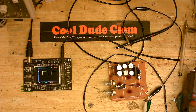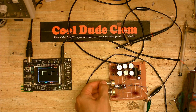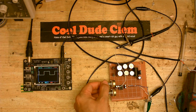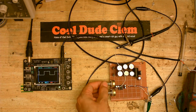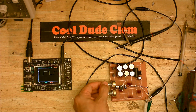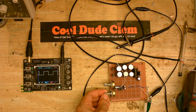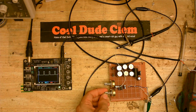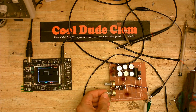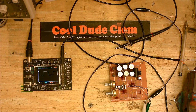Now let's see what we get when we adjust the potentiometers. I don't know which one this is going to adjust, so let's have a look. Yeah, this one appears to be adjusting the space. So this one should adjust the mark. And indeed it does. In fact, I could make that a perfect square wave. So that appears to be working.